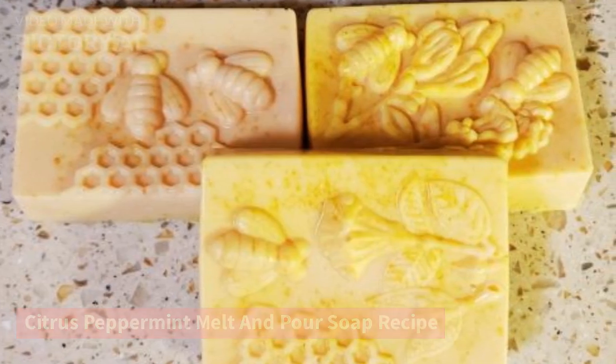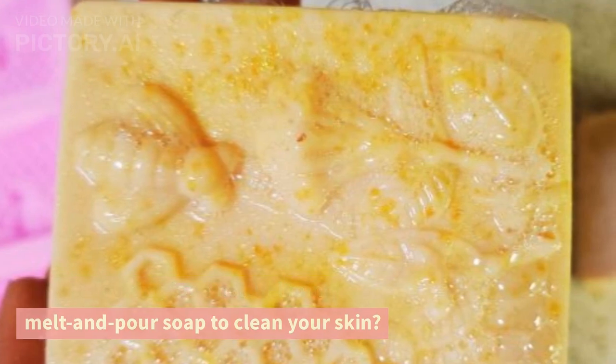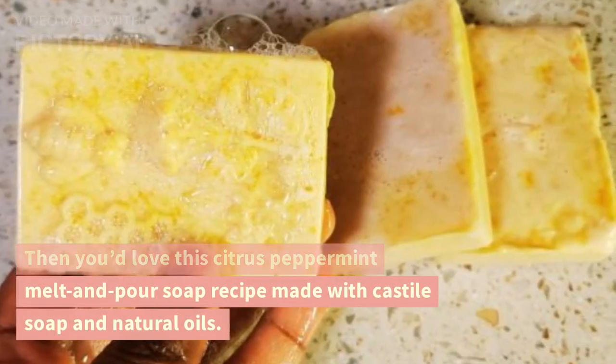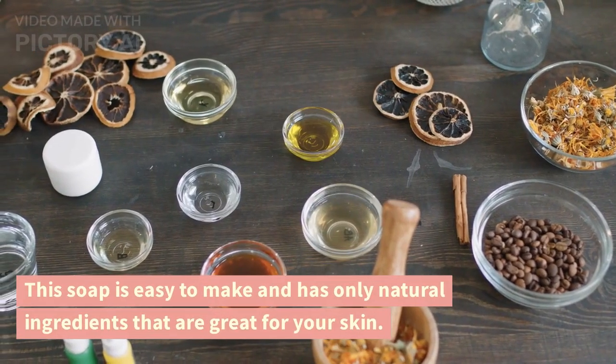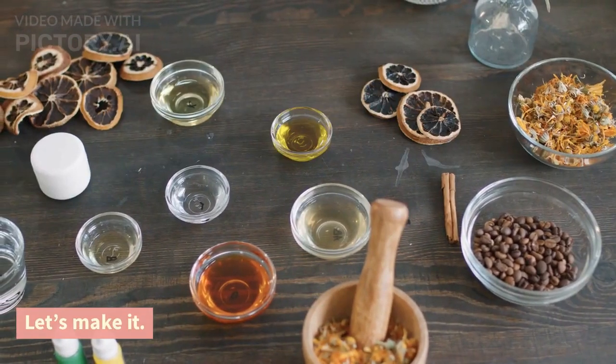Citrus peppermint melt and pour soap recipe. Are you looking for a natural mint melt and pour soap to clean your skin? Then you'd love this citrus peppermint melt and pour soap recipe made with Castile soap and natural oils. This soap is easy to make and has only natural ingredients that are great for your skin. Let's make it.